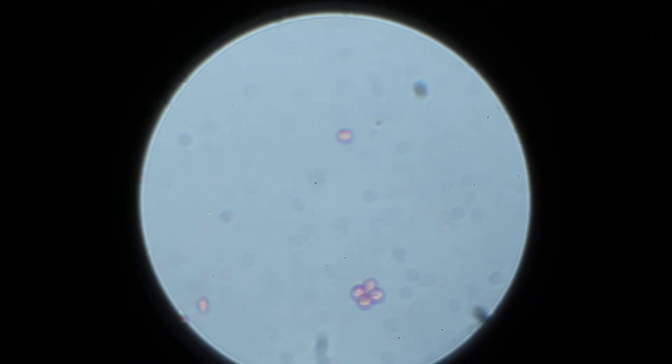That's at the top of the focus. Now we focus down. Starting to see some detail inside. Definitely seeing two big dark spots in the top one.